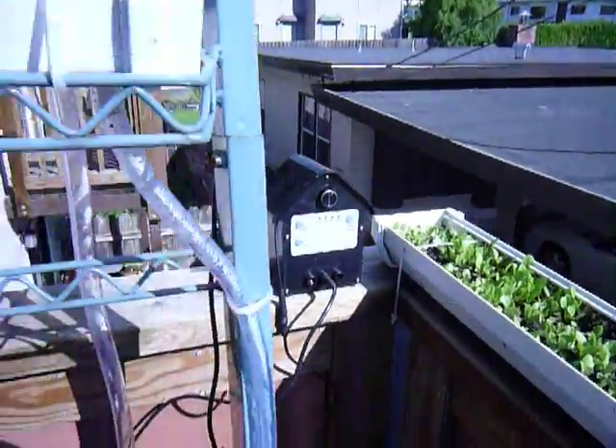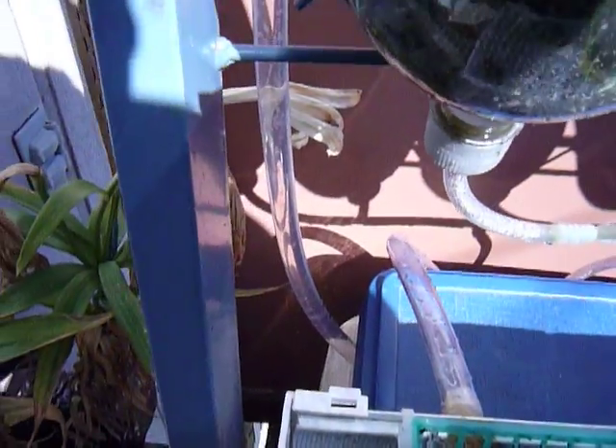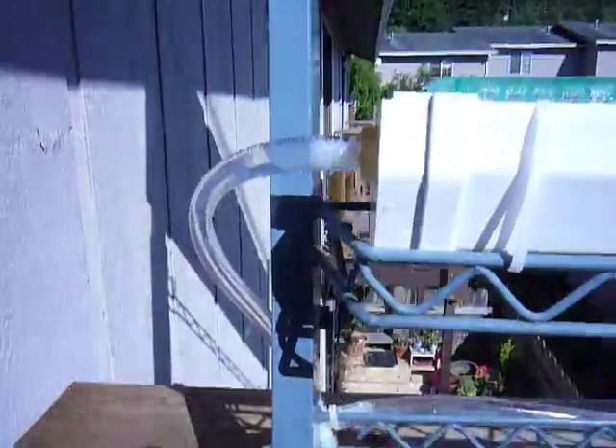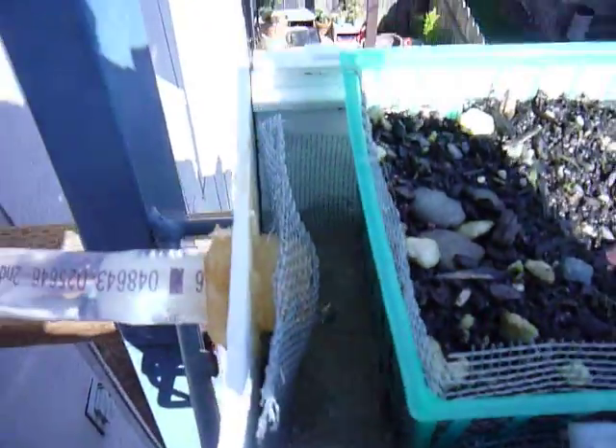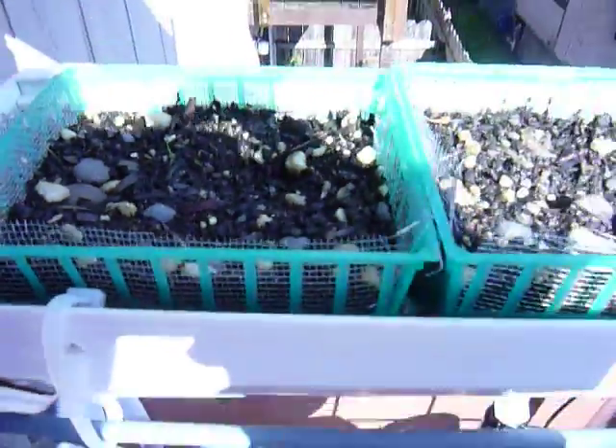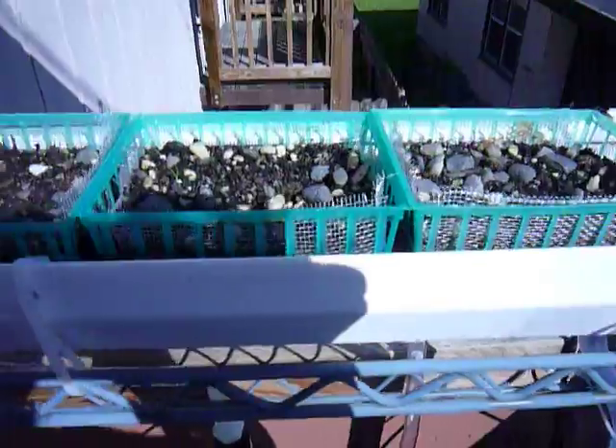Turn it on, the water comes out of the reservoir and up the main tubing and into the top gutter, which you should be able to see the water running in, and you can see our planters in the gutter.